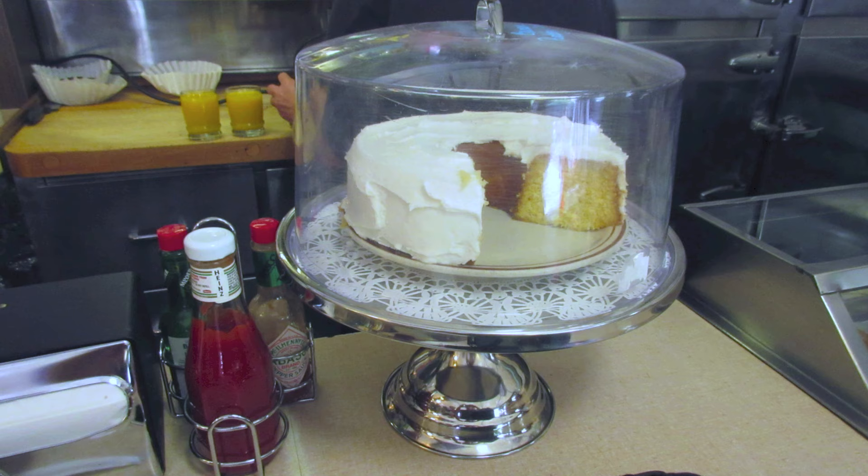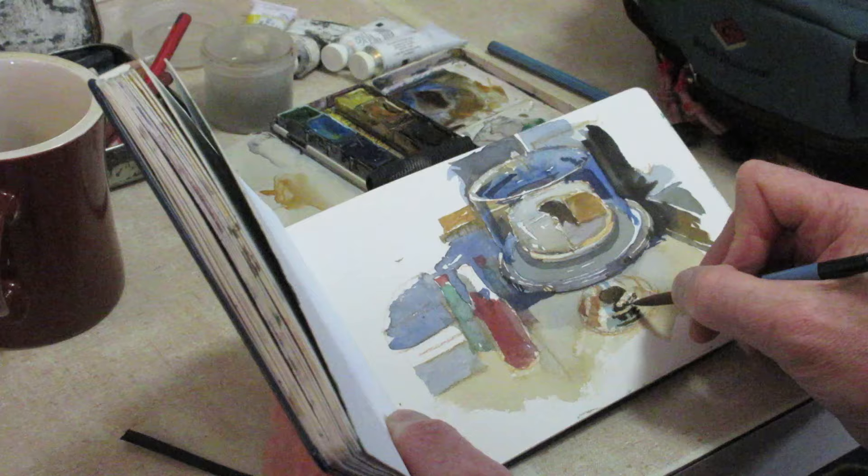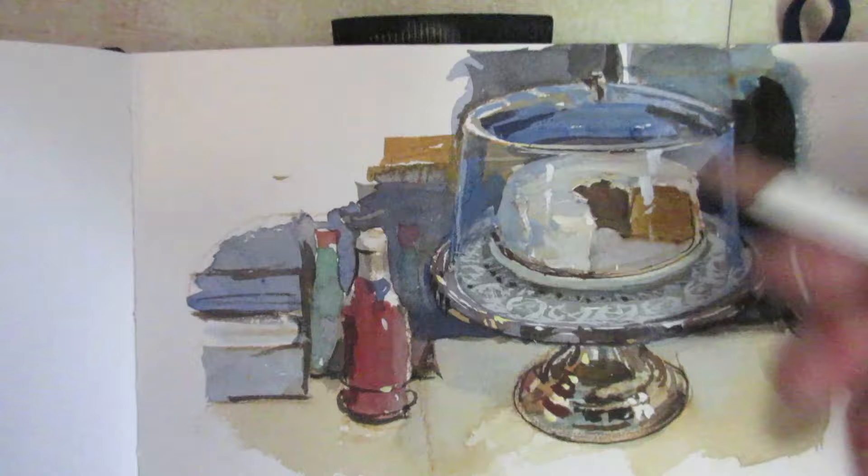James Gurney here at the diner. I've always had my eye on that banana pudding cake and that old style cake holder that it sits on, and I got a seat at the booth right in front of it, so I got on my watercolors.